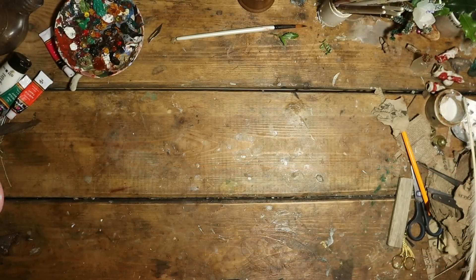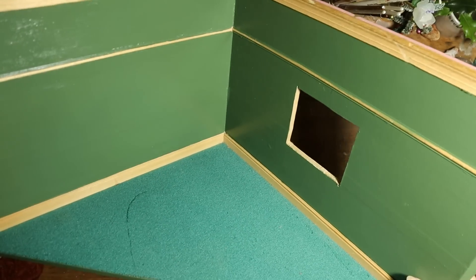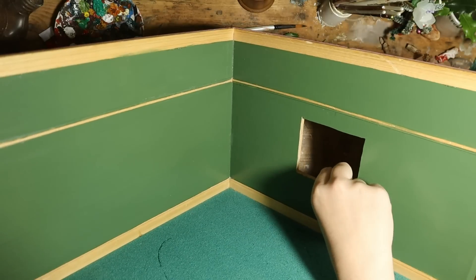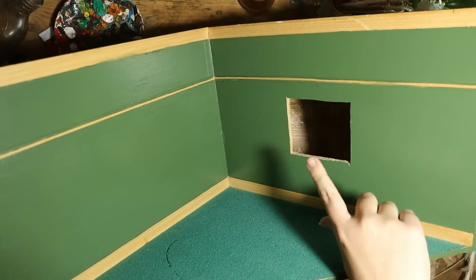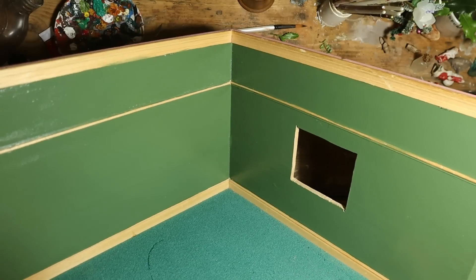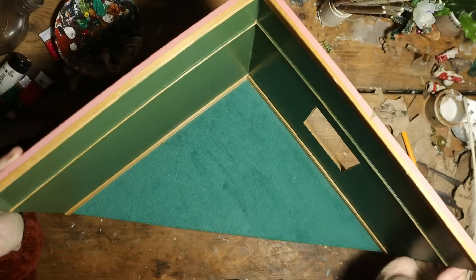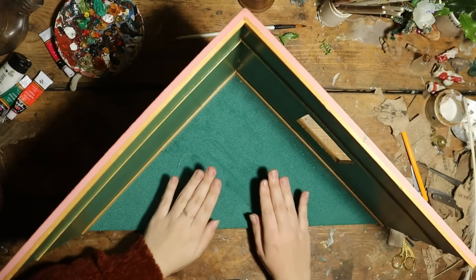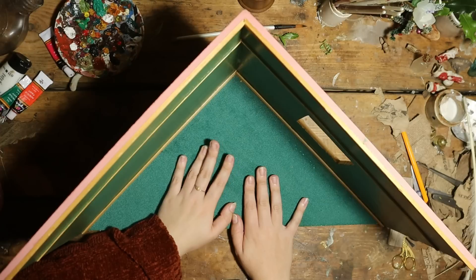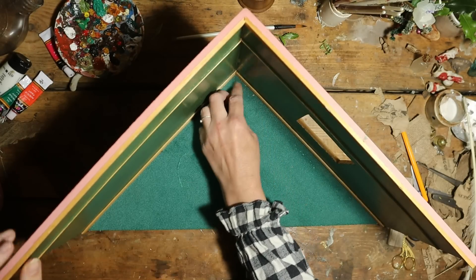Please excuse the Christmas crafting mess, but we have painted our Christmas corner. We've cut a hole for a window, so now we need to put the window frame in, stain the wood, and do something about the carpet. Maybe we should do the carpet first so it has more time to dry. It's the same thing we're going to do to the wood, so.